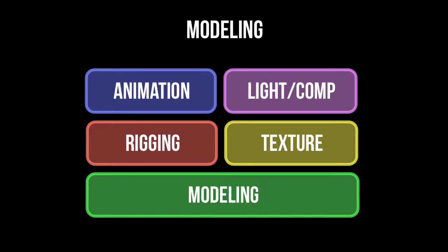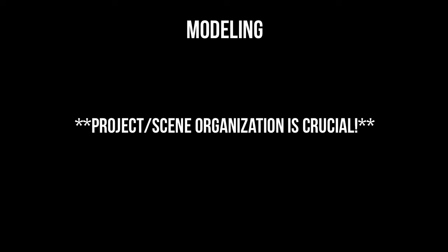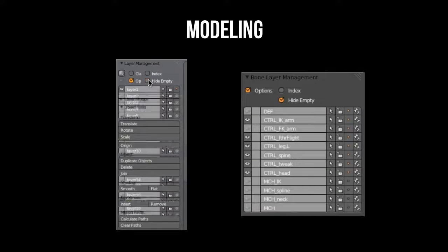Since it's the first step, I want to get in the habit early of organizing my scene well. This is a big project and organization is crucial, so I want to introduce you to a couple of add-ons that will benefit scene organization.